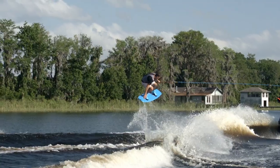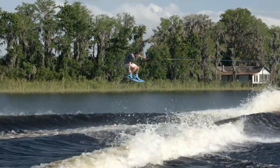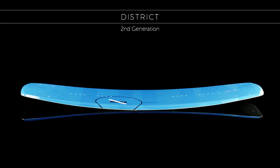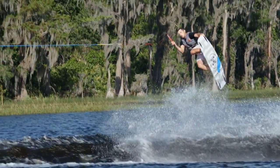Or if you ride more tail heavy, the sharper rail creates a stronger edge hold on the water. With our second generation District, you can feel even more confident. This unique shape is ready to jump on the gas or hit the brake when you need it.